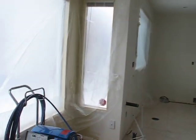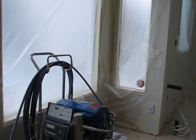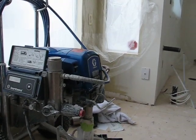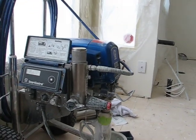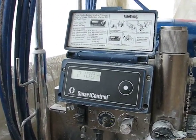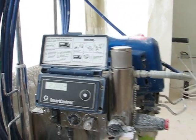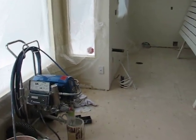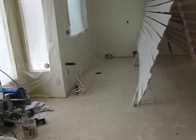And today we will be using the Graco 695, right there. Coming at you today at a PSI of 2100, using a 311 tip — latex paint watered down 5%, as usual.